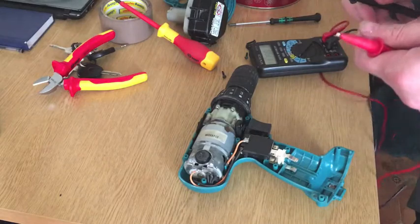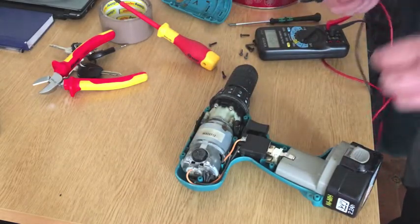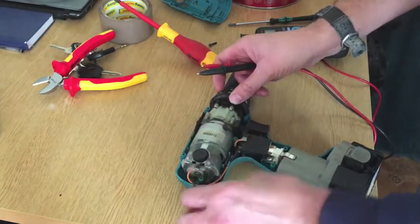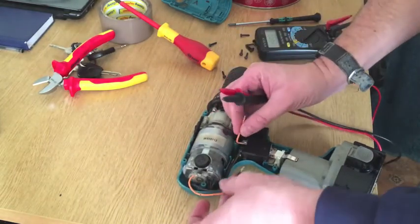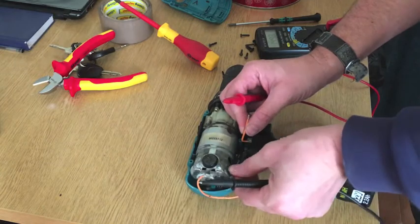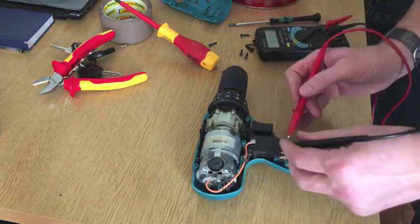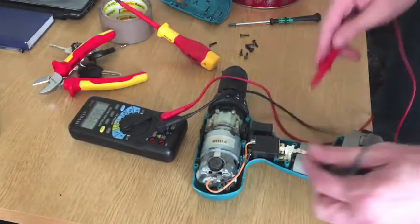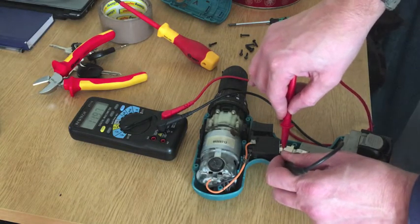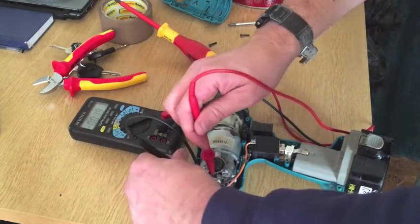Okay now, you can put your battery back in. Now as you can see here, I know what's wrong with this - I tested it yesterday. The actual motor is burnt out. Now, if I connect these wires back together, you can see here on this bottom switch you've got 12 volts, or near enough. You see that?